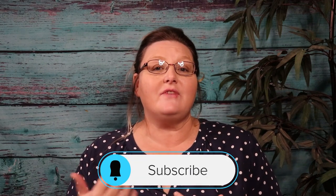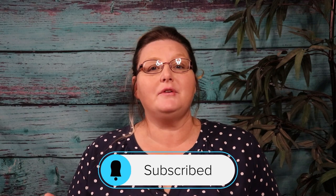Hello YouTube family, welcome back! If you're returning, welcome back; if this is your first time, welcome! I want you all to know how much I appreciate you. I hope you'll consider giving me a big thumbs up for this video, and if this is your first time, please hit the subscribe button as well as that little bell to notify you every time I upload.